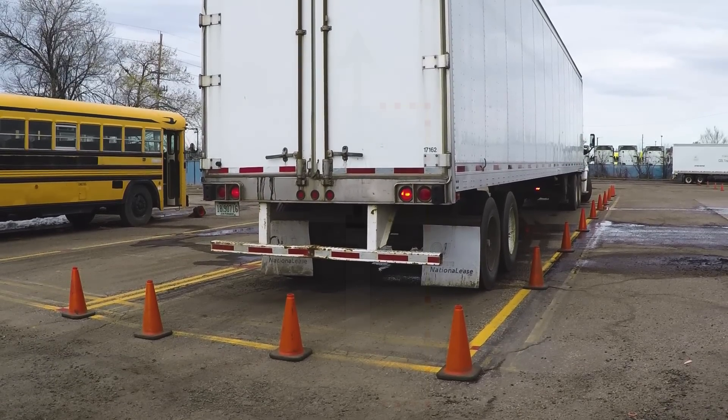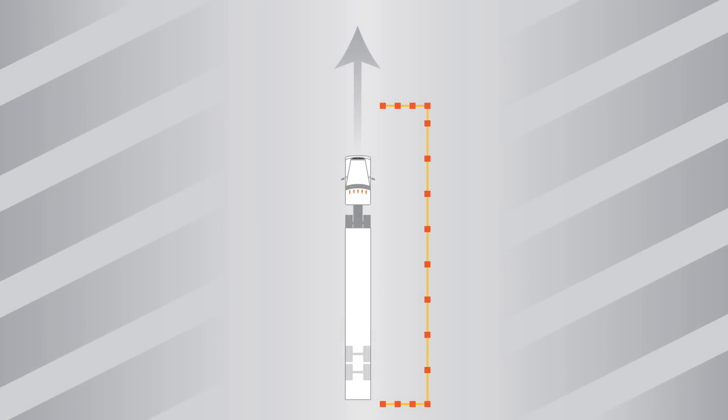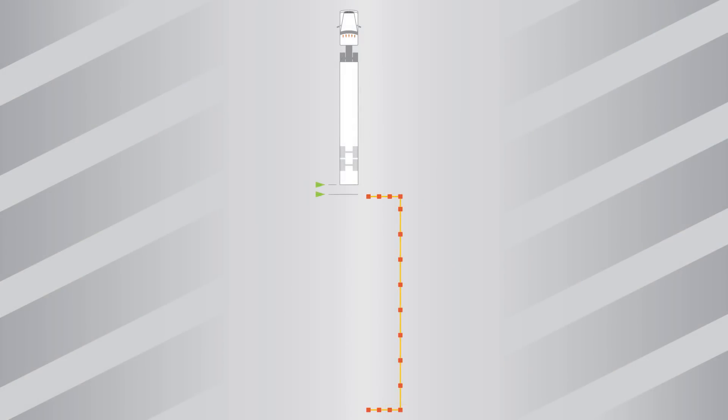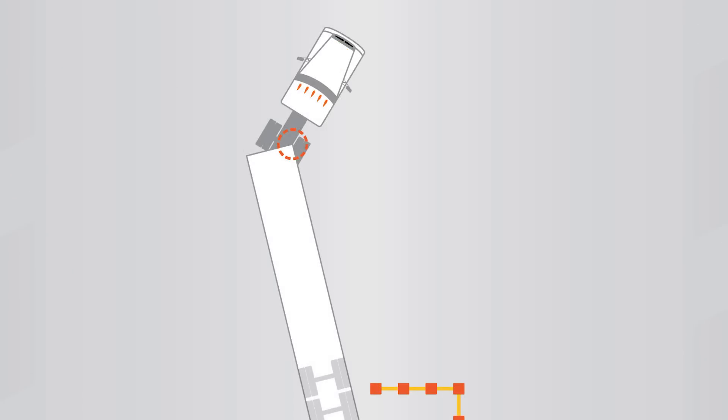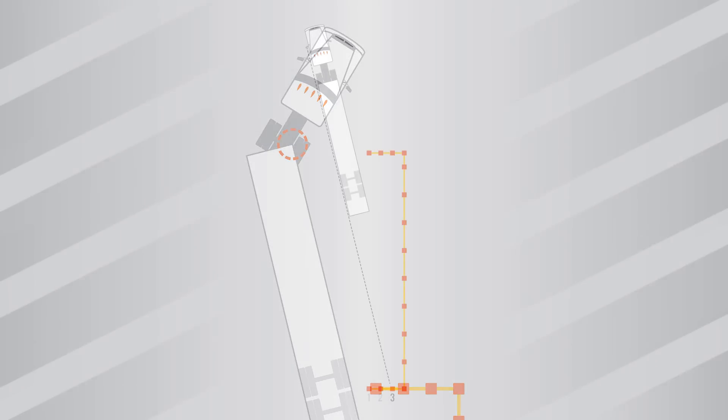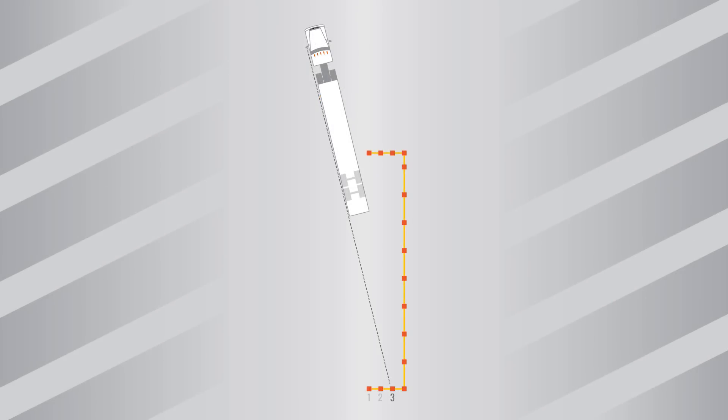The driver starts off next to the box and pulls forward until the rear of the trailer is three to five feet in front of the front line of cones. Then he cranks the wheel hard left to force the rear of his trailer to the right. He backs up until the front corner of the trailer is above the truck frame rail and then stops. Steering hard right pushes the truck back in front of the trailer, and the driver stops when the vehicle is straight or squared up.